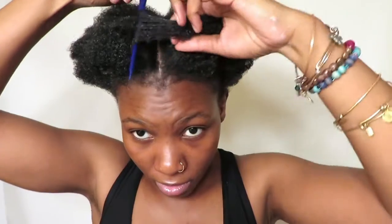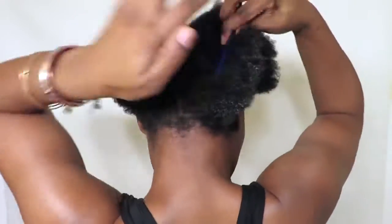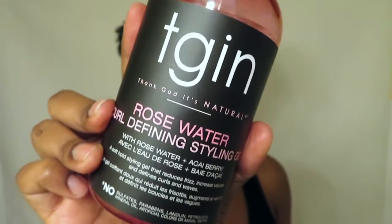I'm going to split my hair in half. I tried to do my best parting in the front — to be honest, the part in the back is not that great, but that's okay. I'm just gonna make a straight line in the front and the back. Now I'm gonna be using the curl defining styling gel.